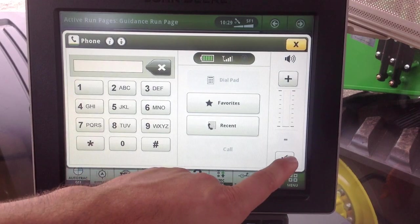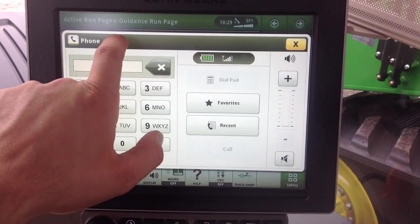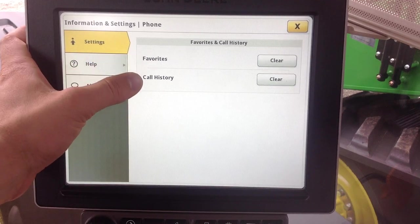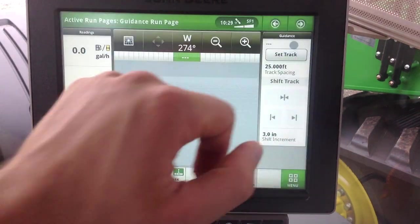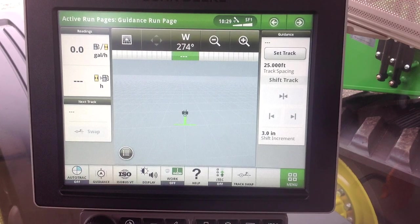We can also mute the phone and turn the volume up and down. In the advanced settings, we also have the ability to clear the favorites and clear the call history. That is how we set up Bluetooth and adjust audio settings on the 4600 Command Center.